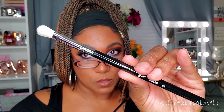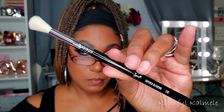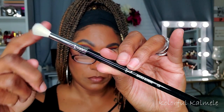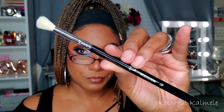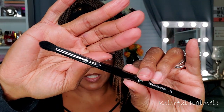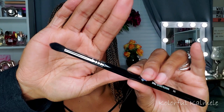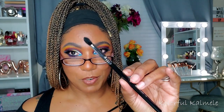This is the E25 Blending Brush — oh that looks really nice, feels like a really good blender. Next is the E35 Tapered Blending brush. And this is the E45 Small Tapered Blending Brush — tapered as well but a bit smaller. I love these types of brushes because you can really get in that crease and go to town blending out a shadow. Love them, love them!